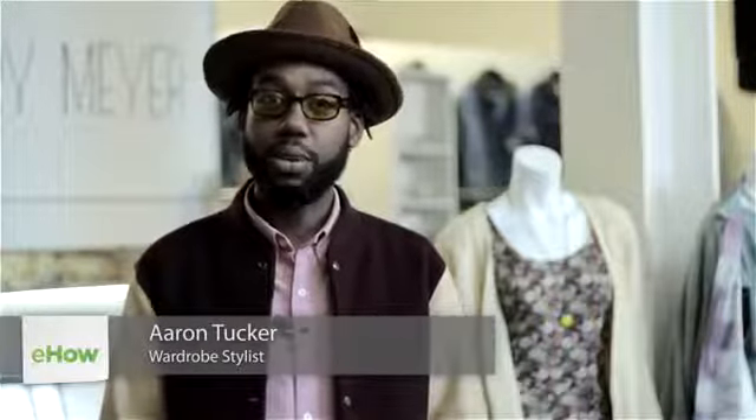I'm Aaron Tucker and this is how to put on a cowboy belt. Putting on a cowboy belt is just the same as putting on any other belt. You want to make sure you get it through every belt loop, and you also want to make sure you have the belt in the proper size.